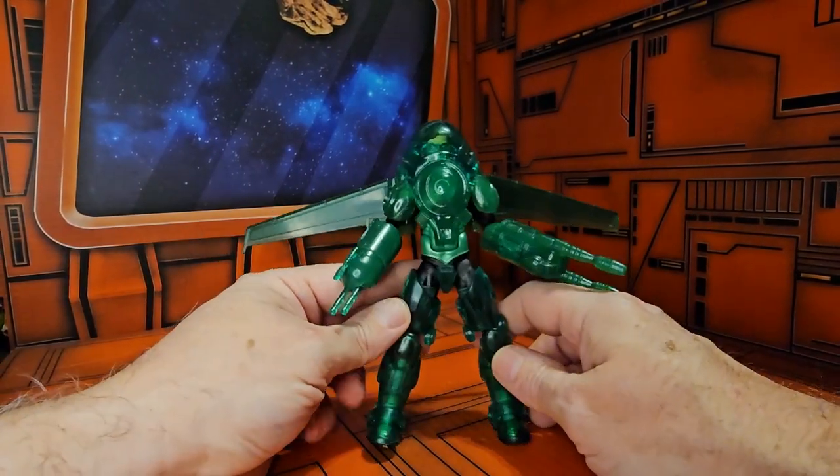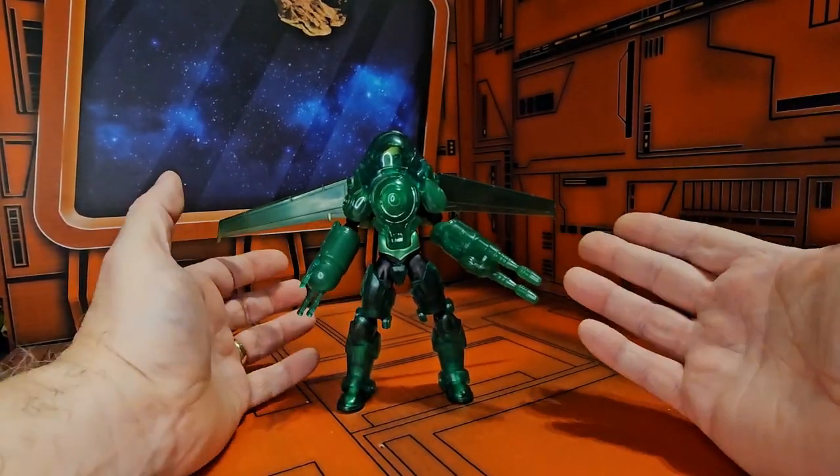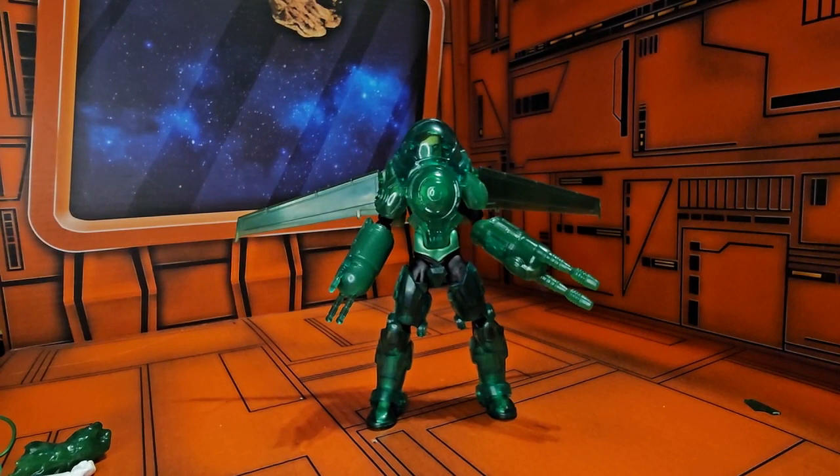Definitely wish, as with all the Icons figures, it was just a little bit taller — then it would fit in more with the other DC Universe and DC figures. Remember, this guy is on the secondary market, so shop around. Like, subscribe, and keep collecting.